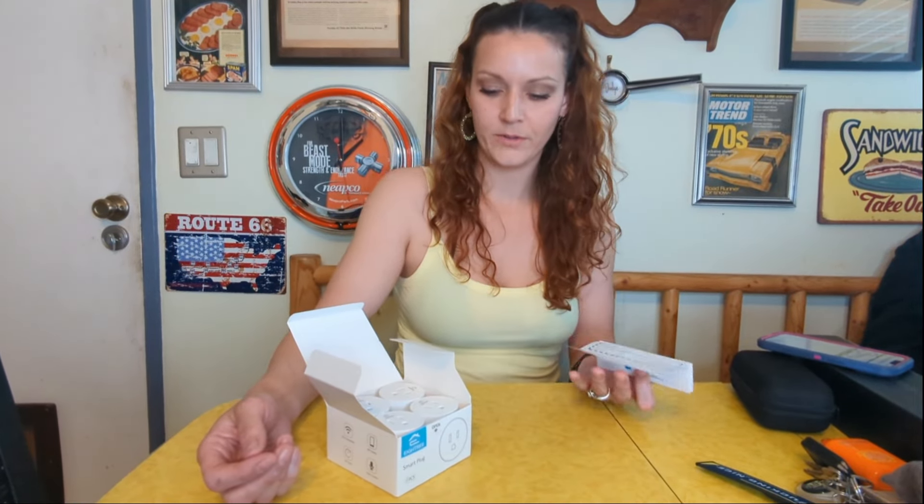There is a two-year manufacturer's warranty on these, but you would need to keep this information so you would know where to send the device. I also have it available on the box along with more information about the specifications.